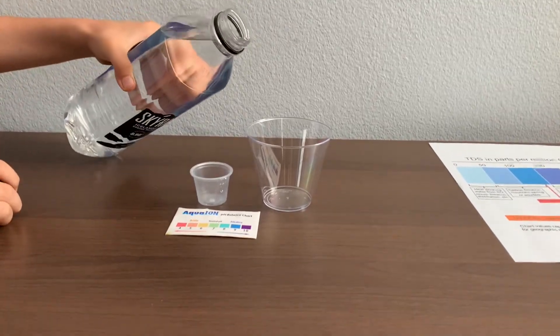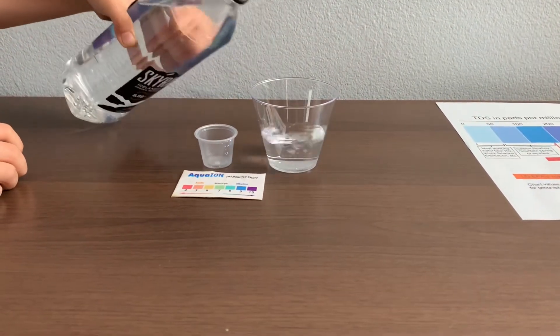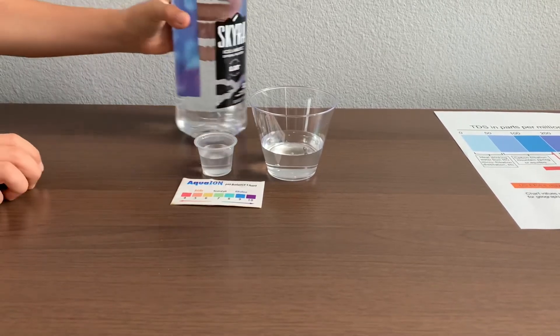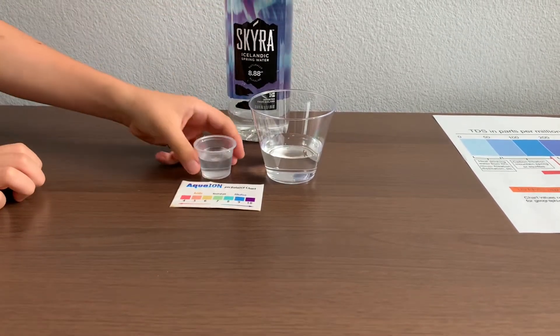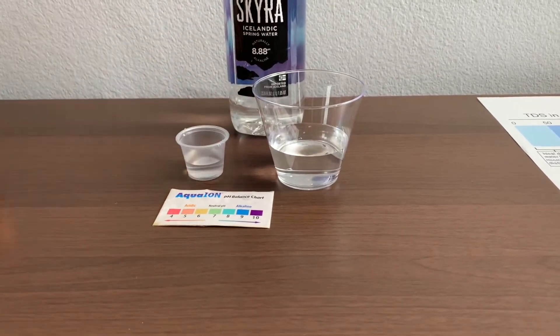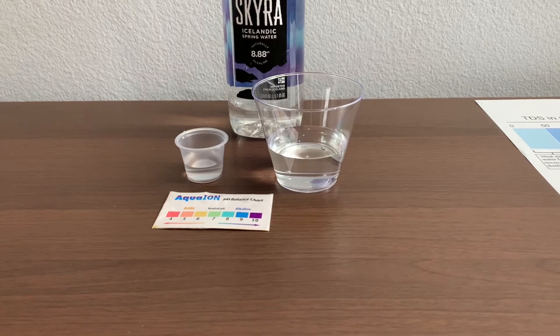Let's pour some water in. This is a little too much for the pH cup, so let's pour some back in for the TDS. First, we're going to test the TDS level.